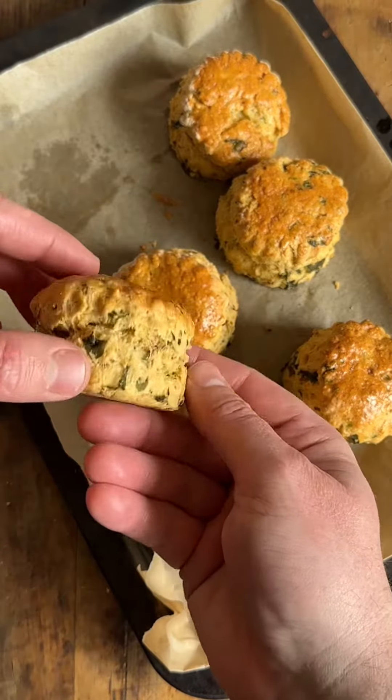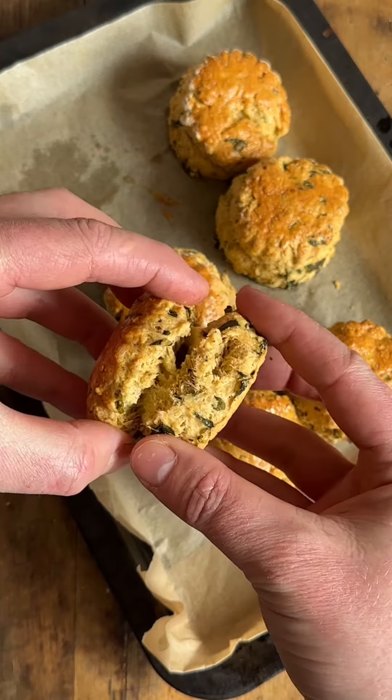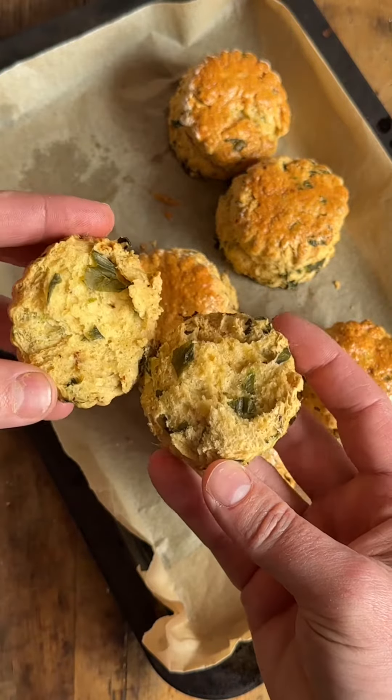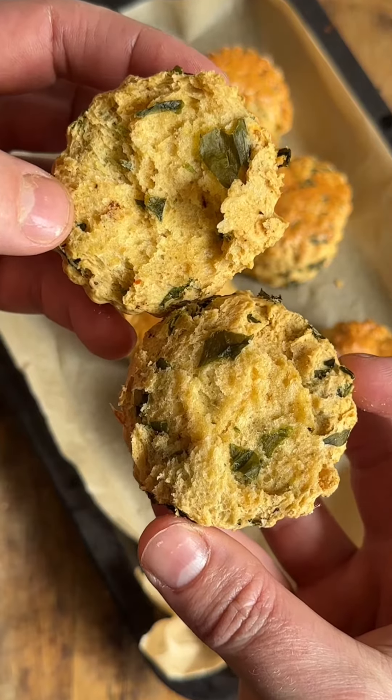Fermented wild garlic scones — this is a delicious recipe and the fermented wild garlic packs so much flavor and adds a level of acidity that the buttermilk or yogurt would add in a traditional scone recipe.